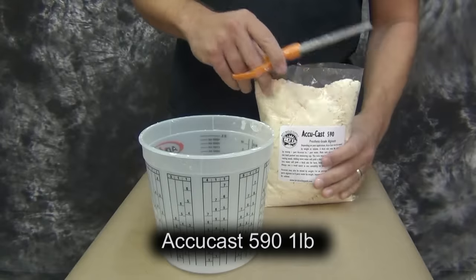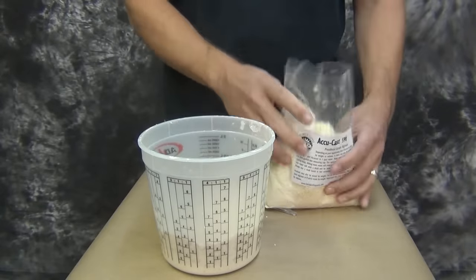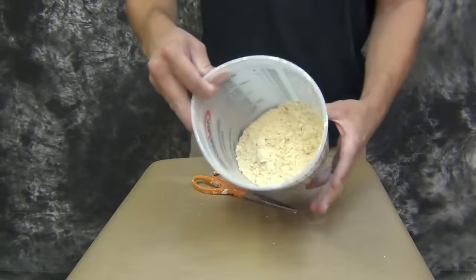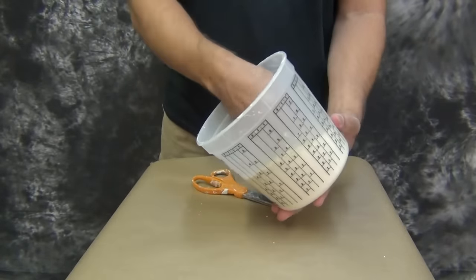For the alginate we're going to use the AccuCast 590. AccuCast 590 is a 5-minute working time alginate at 90-degree water temperature. If you use colder water it's going to slow it down; warmer water speeds it up.